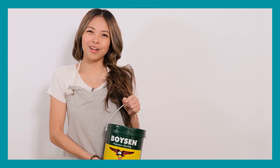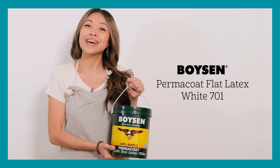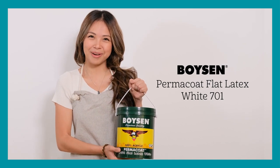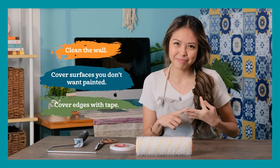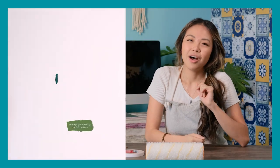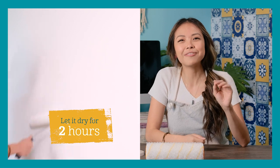We always start with a primed wall and in my experience, Boysen Permacote Flat Latex White 701 is the best primer. Prepare the wall surface — clean the wall, cover surfaces you don't want painted, and cover edges with tape. Always paint using the M pattern, and once you're done, let it dry for 2 hours.